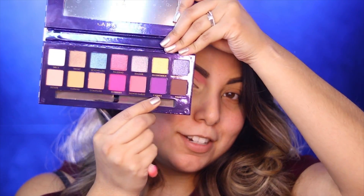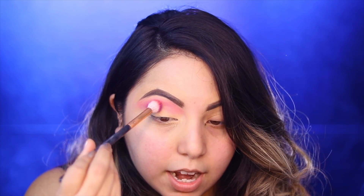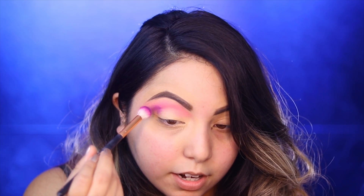This is what the pink looks like so far. Now I'm going to grab this color - I have no idea how to say this, Canis Kings, there's a double N and it's throwing me off. I'm grabbing the same fluffy brush - I'm using a Morphe R40 brush, it's just a standard blending brush. I'm going to go over it but make sure the pink is still showing just a slight bit.